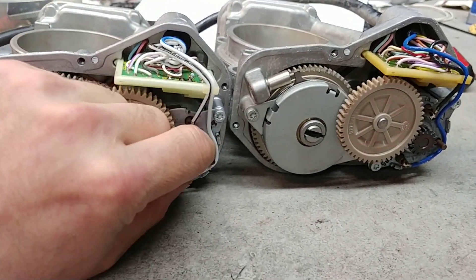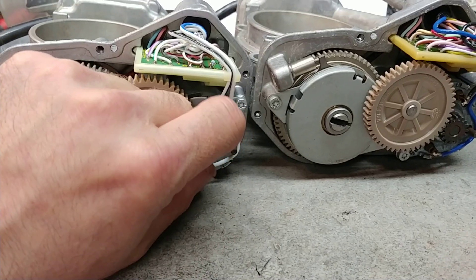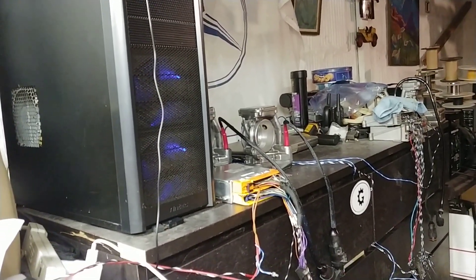But it doesn't matter. As I said, this is newer and this is older. The friction on the brushes — I just did a set actually, right there on the bench, they're working right now.